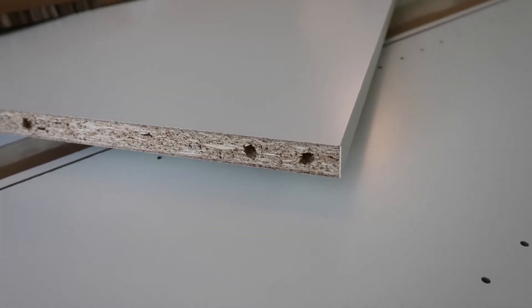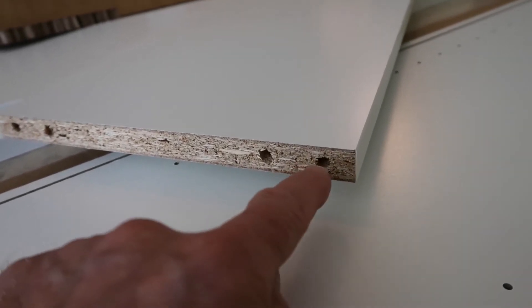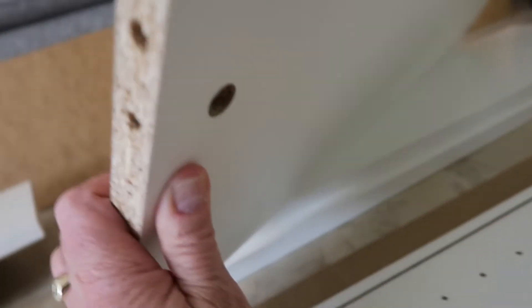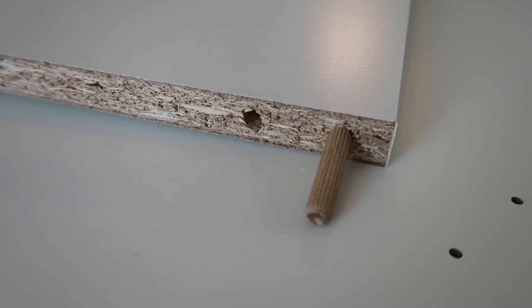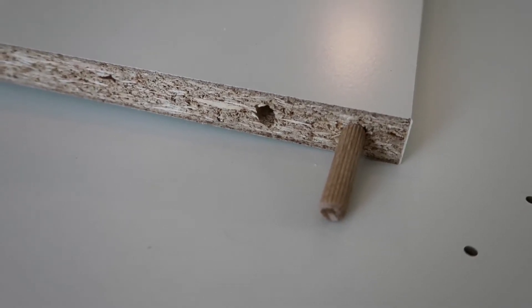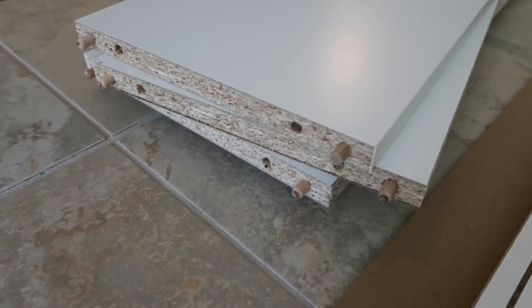Three of the shelves are permanent shelves and they're identified by the double holes. They also have that hole underneath. We're going to put pegs in the outside holes on both sides of all three of these shelves. I did have to tap those in with a hammer.